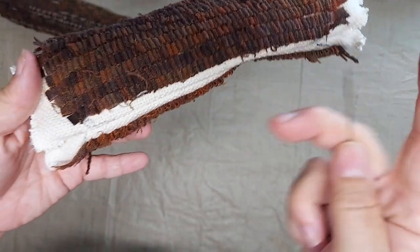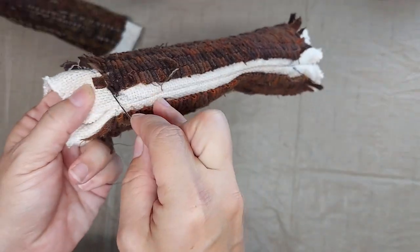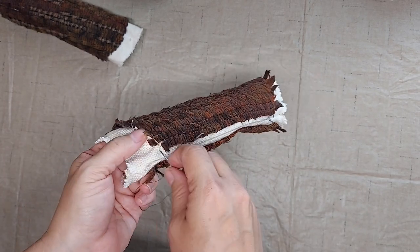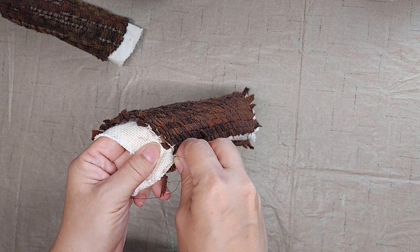Now I'm going to use a needle and thread and sew a running stitch around both ends just as close to the hooked rows as I can get, and this will be used to gather both ends of the corn.